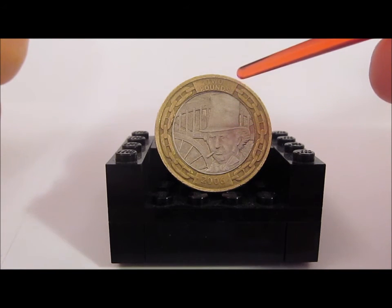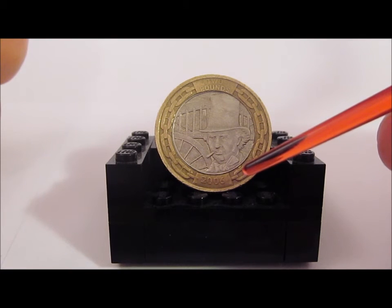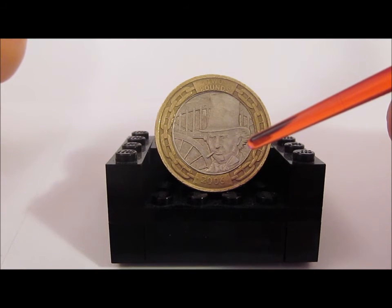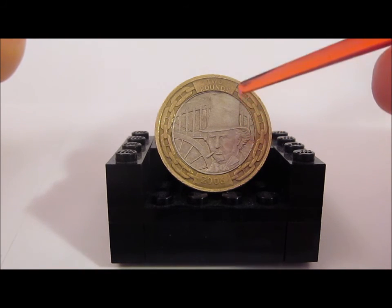You can also see 'Two Pounds' and the year of mintage, 2006. These are in the font that was used on the Royal Albert Bridge as well. This is one of the more common coins I keep coming across.